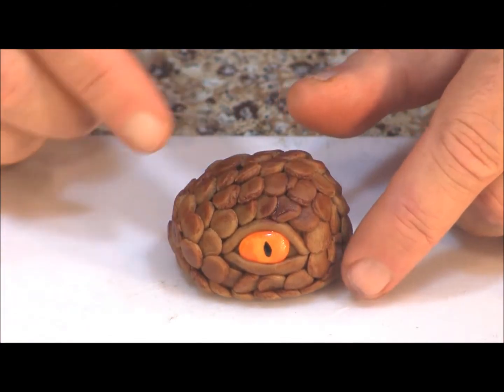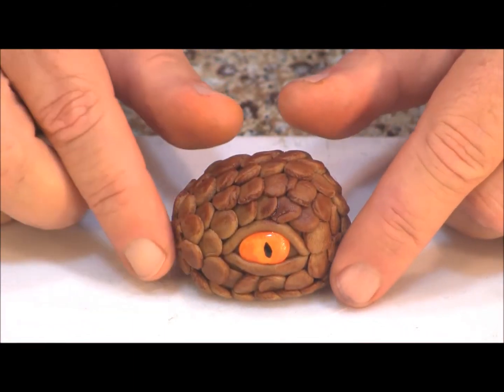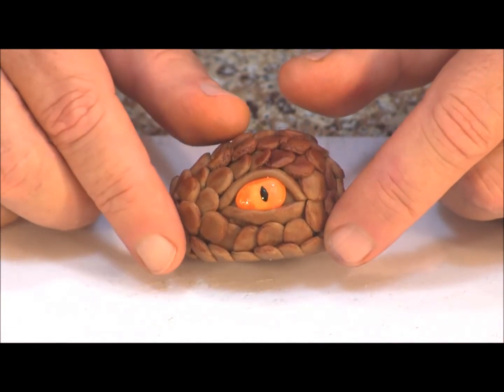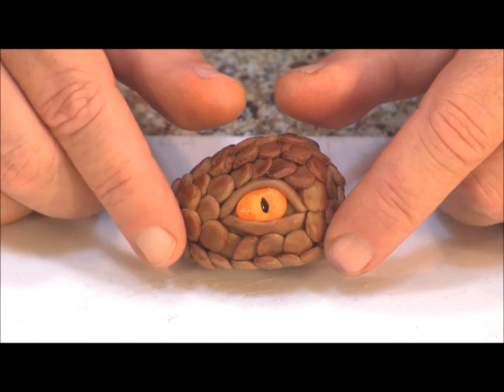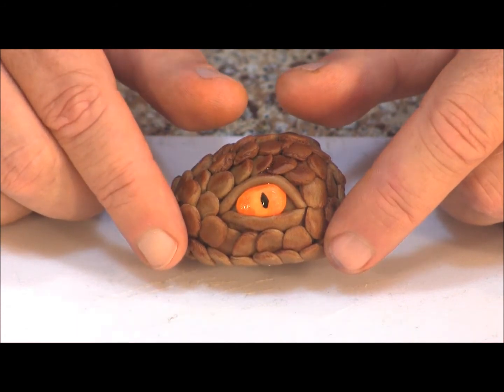I gave it some highlights with some brown food coloring mixed with vodka and also drew on a pupil. If you have an edible black marker that would be easier — I just used a toothpick and a little bit of black food color.